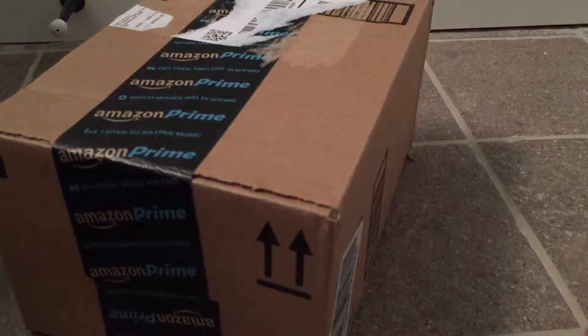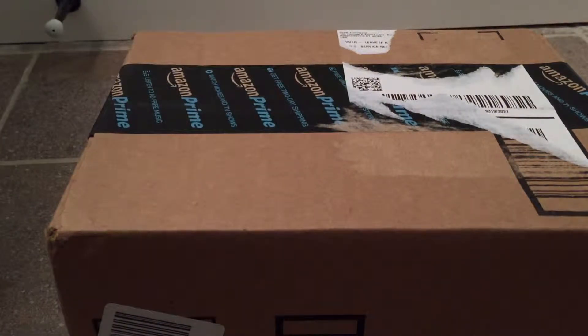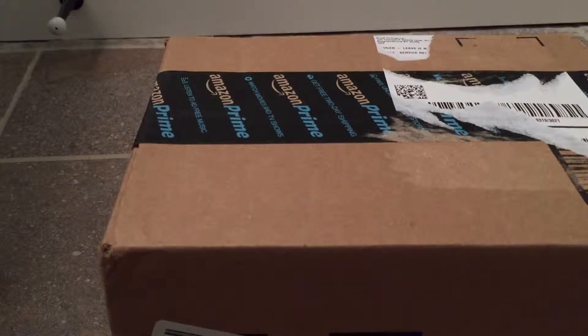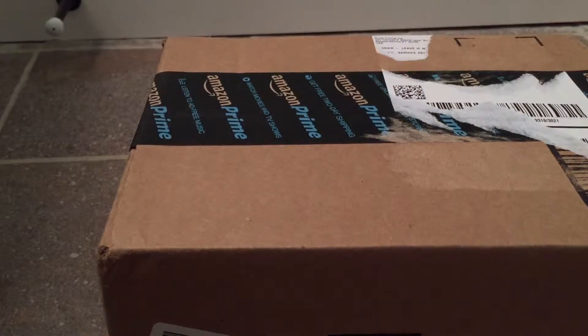What's up guys? C2113 here and today I've got a special unboxing for you. You'll have to excuse the floor video — I'm going to have to shoot this in my bathroom since my room is a mess. We're moving right now, so a little bit of a travesty of organization right now.